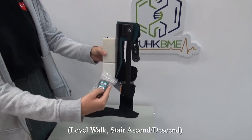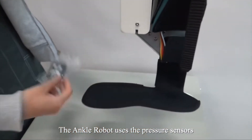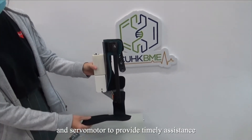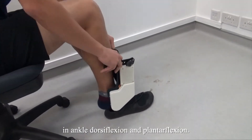stair ascend, and stair descend. The ankle robot uses pressure sensors to detect the user's gait pattern and a servo motor to provide timely assistance in ankle dorsiflexion and plantar flexion.